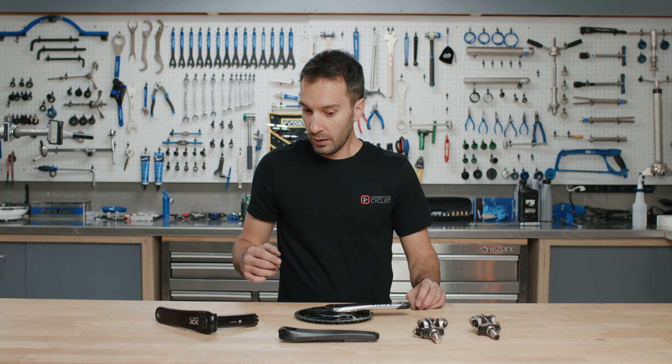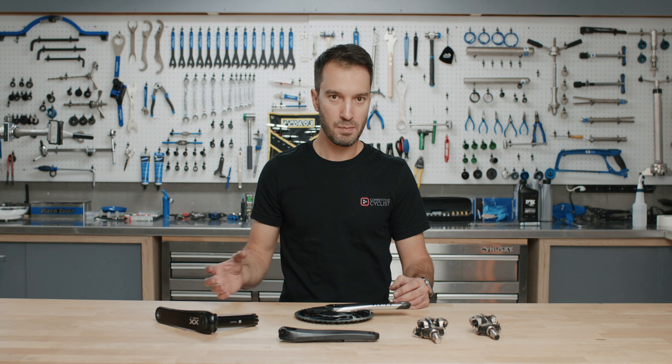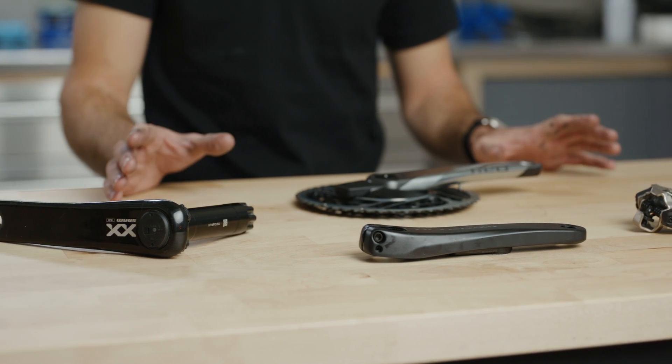There are four main styles of power meters out on the market today. There is a fifth — hub-based power meters — but those are pretty rare at this point. So we're just going to talk about the four styles that we have in front of us.